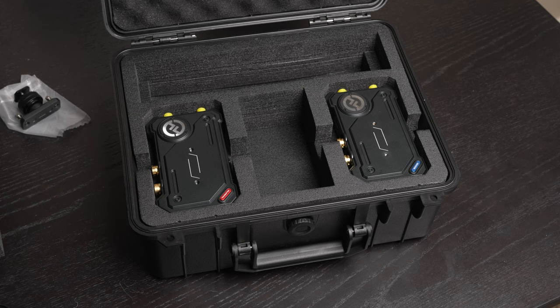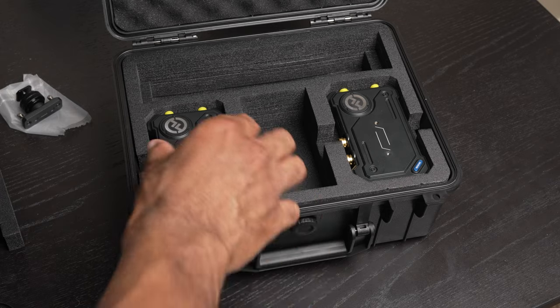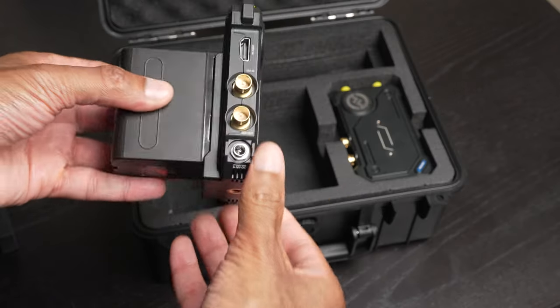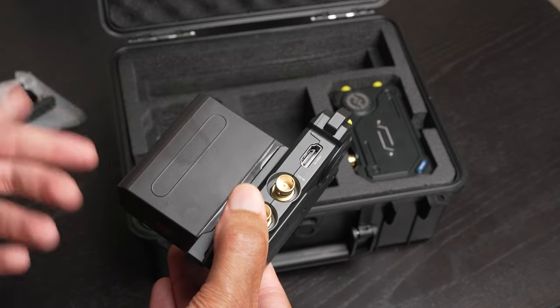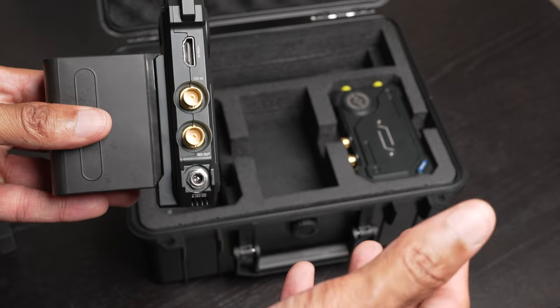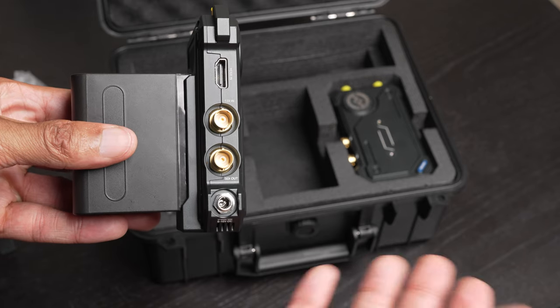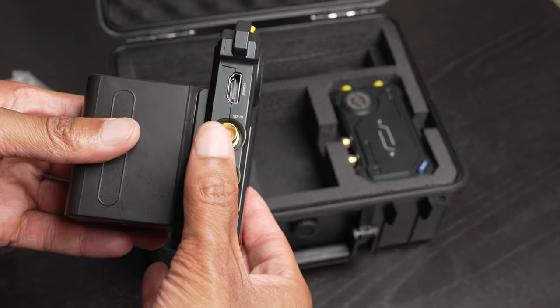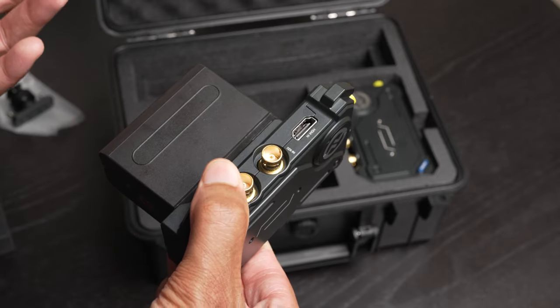The main components here are our actual transmitter and receiver. Starting with the transmitter, I'll make another point that I really love about the case Hollyland included. If we take the transmitter out, you'll notice that I actually have an L-Series battery fitted here already. There is actually enough space in this case below to have the battery mounted. Some companies don't do a great job of considering the accessories you have to use with the product, but Hollyland did a good job of making sure we have space with the battery — so kudos to them on this case design.